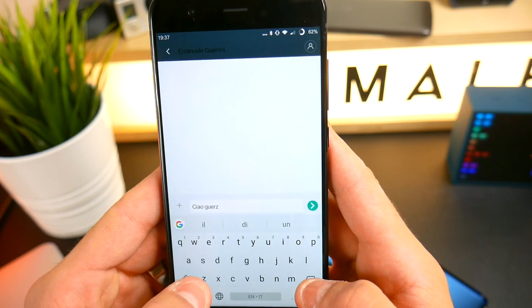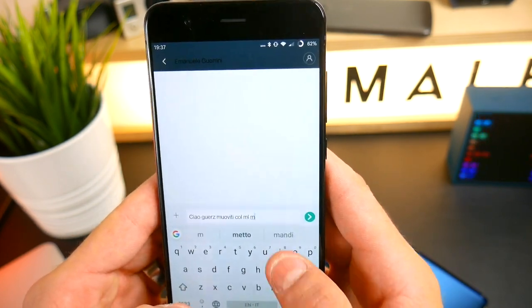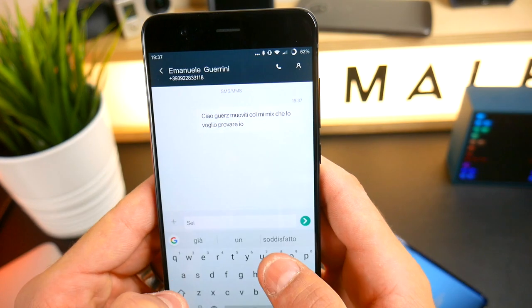Se avete delle domande o volete chiedermi qualcosa più nello specifico, fatelo pure qui sotto nel box dei commenti. Non perdete la recensione dello Xiaomi Mi Mix 2 che tra un po' arriverà sul canale, portata da Guerz: sarà interessante capire quali sono le differenze tra l'uno e l'altro. Schiacciate un bel like al video se vi è piaciuto, iscrivetevi al canale se non l'avete già fatto, e ci vediamo nei prossimi video!